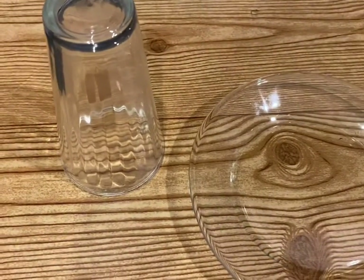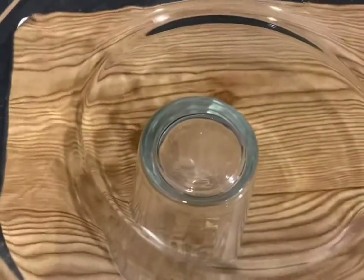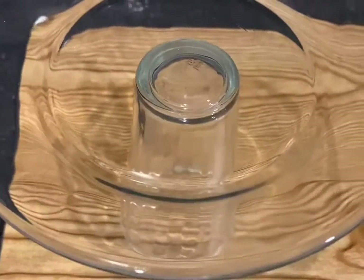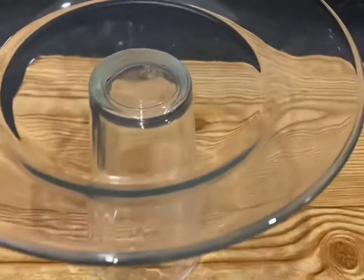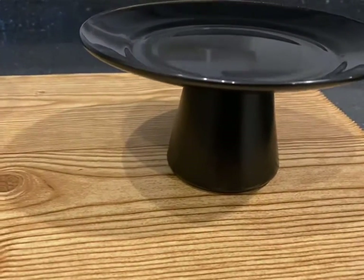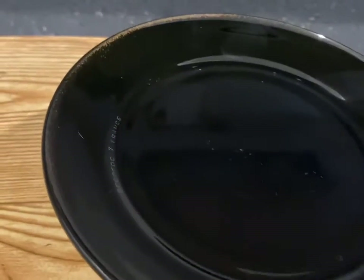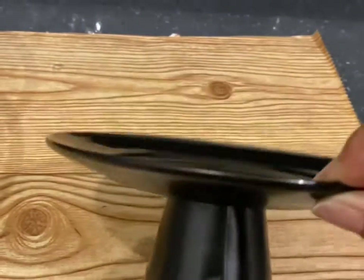Now it's time for the stand. Take one small dessert plate and a small candle holder — it's a little fluted — and turn it upside down and adhere it to your small dessert plate. Then spray the entire plate and candle holder with satin black. Only spray the underneath, not the top, because you can put food on top of it later.